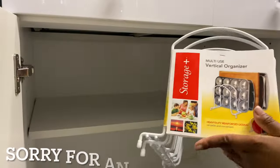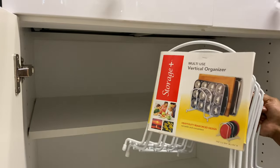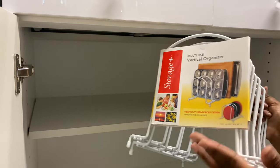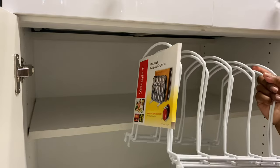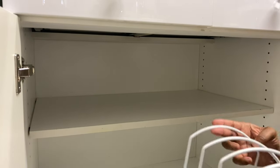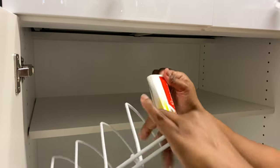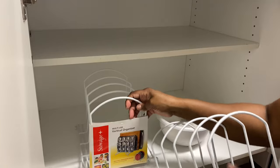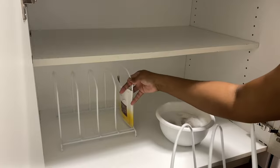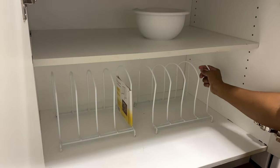I got these vertical organizers from Roses — they were five or six dollars for one, but when they were stacked up, the lady thought it was two-for-one and charged me for two. I wasn't going to correct her — I was trying to find a way to save a dollar anyway. I'm going to use these under here, probably turn them sideways for more space, to use for my pots and pans.